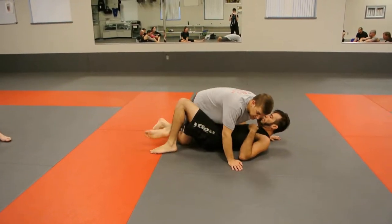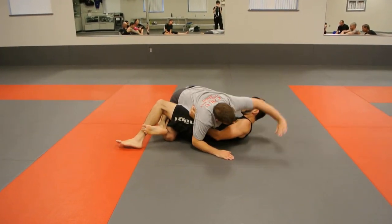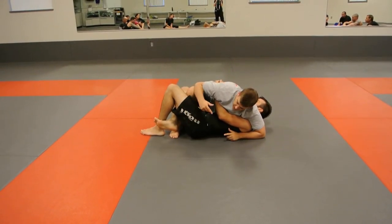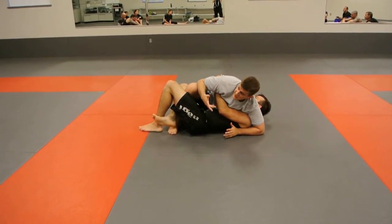A lot of times this position will come up if your partner is starting to put kind of a shallow underhook in — he's not super deep yet. A lot of guys come over top of the shoulder, they turn into the legs, they start walking this foot up, they start pushing this leg down. I'm demonstrating it so you guys on top do it the right way, so the person on bottom will give you the right counter.